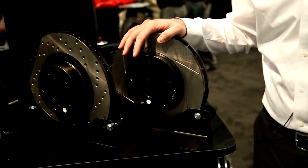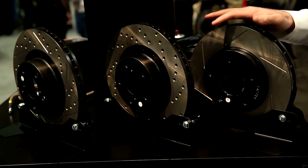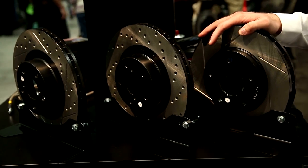All of our rotors are a direct fit OEM replacement part that require no modification and work with your stock calipers. They can be used with your stock pads or one of the pad options that we provide through AutoAnything.com.